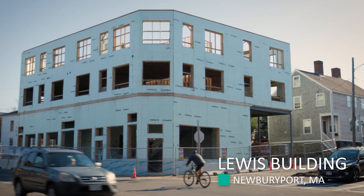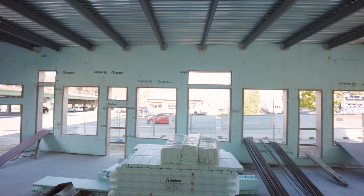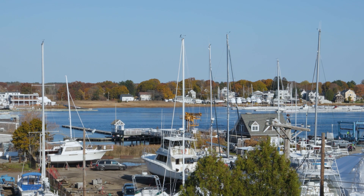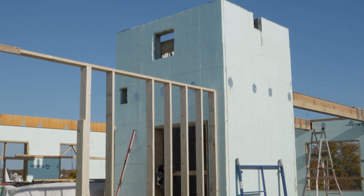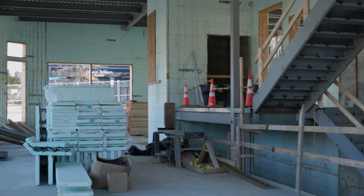We're here at the Lewis Building in Newburyport, Massachusetts — a mixed-use building where the first floor will be commercial space, the second floor will have apartments, the third floor will be a penthouse, and there'll be a roof deck overlooking Newburyport Harbor. The 1 Series has foam on one side and a removable plywood panel on the other, typically on the interior side. It's been used here on the elevator shafts and the stairwell.